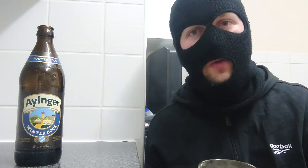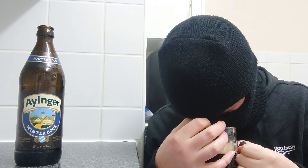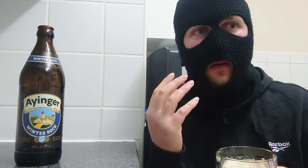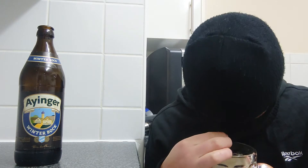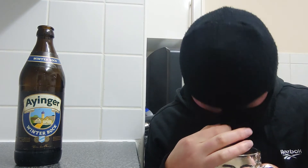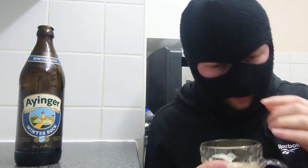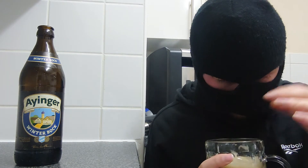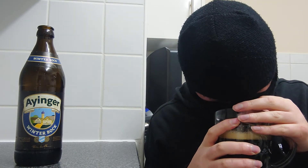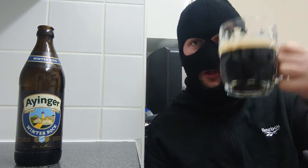Let's crack on with some aromas — dark roasted malt with faint chocolate, and a cross between a white and a brown bread. Yeah, pretty much on the nose. Right, let's crack on with the taste. To Germany!